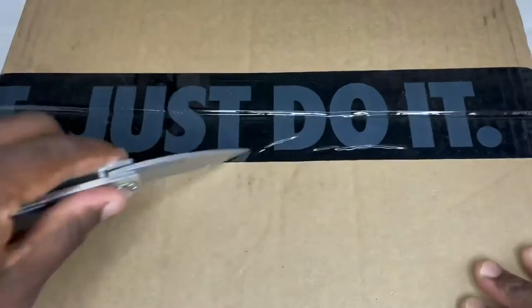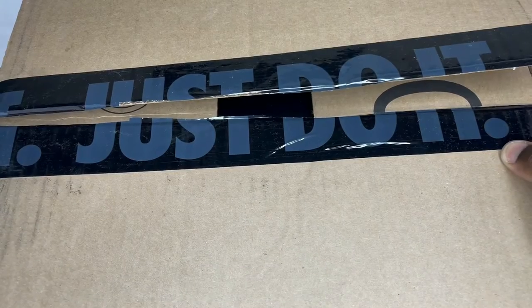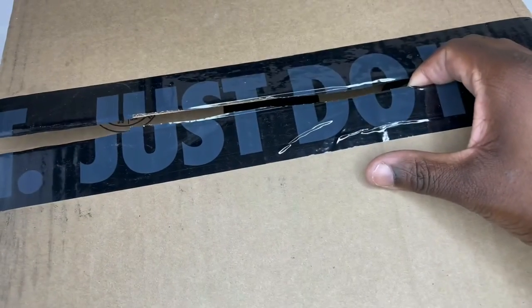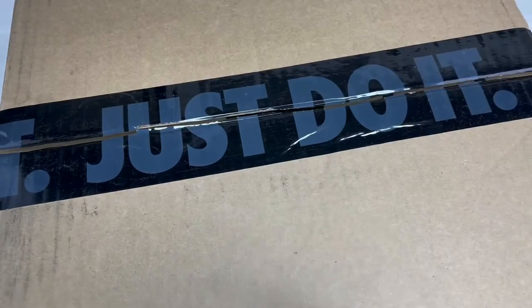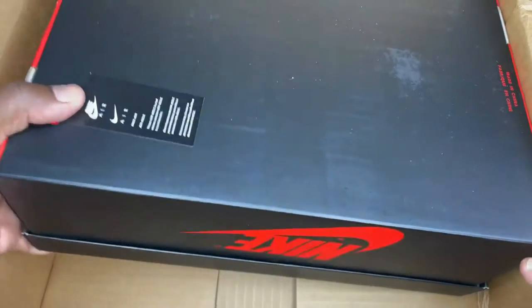This pair I haven't seen in person — I've only seen videos of it. I've been seeing a few people's video reviews on this, and I don't want my opinion to be biased or anything like that. I want to give you my honest opinion on it.